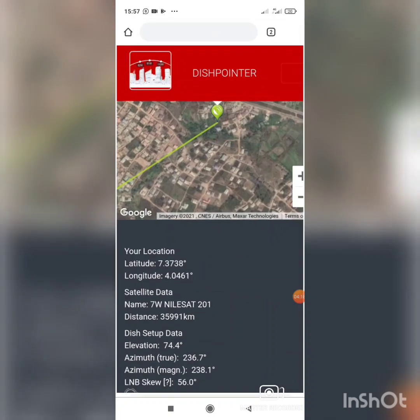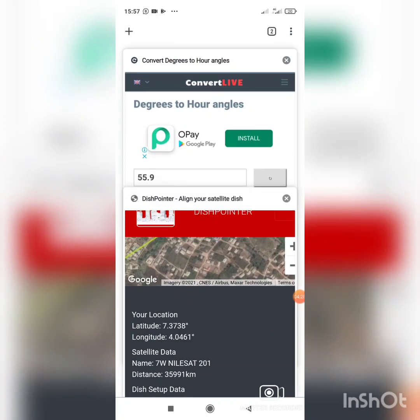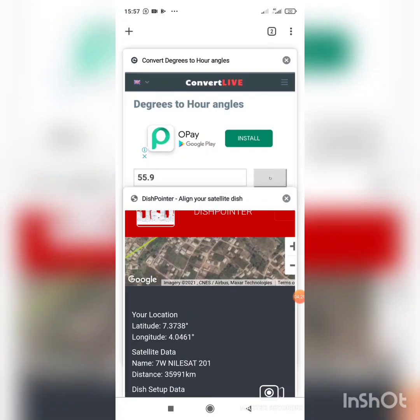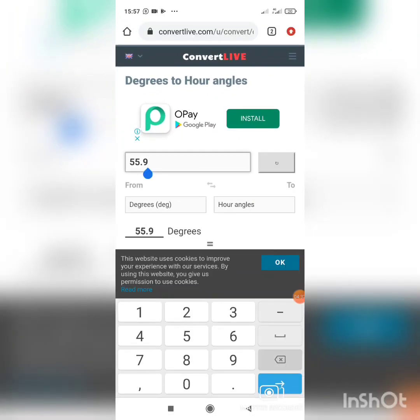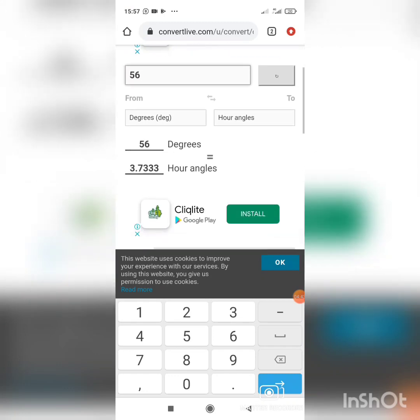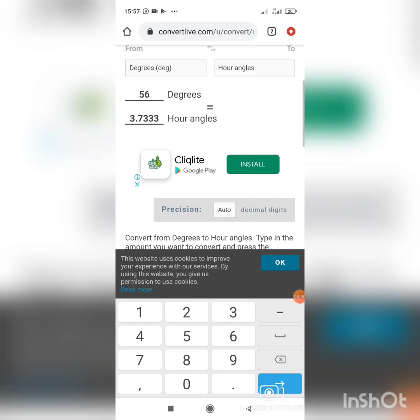Going back to confirm — we got 56.0 degrees for the LNB skew. Now I go to convertlive.com to convert it. I enter 56.0 degrees and convert it to time. Clicking Enter, 56.0 degrees equals 3.73 hours. That is the time value we will set.